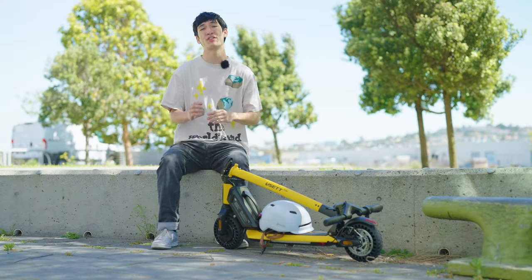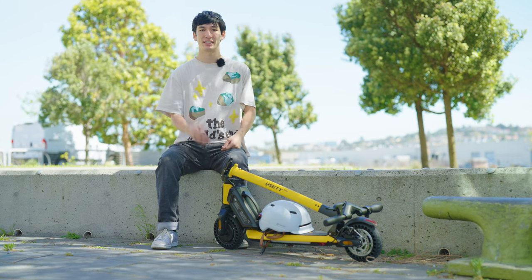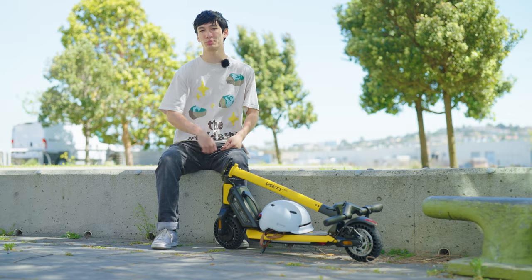With the external battery, the Mini is the perfect excuse to get out and explore. Pop on the extra battery and go ride. Since the batteries are plug-and-play, you can easily choose between weight and range.